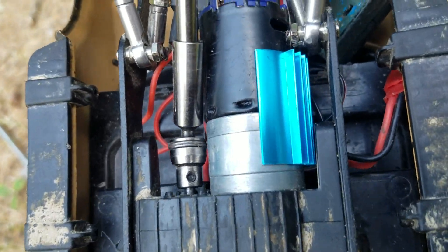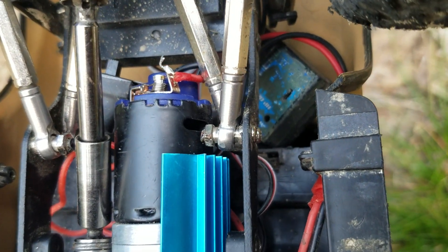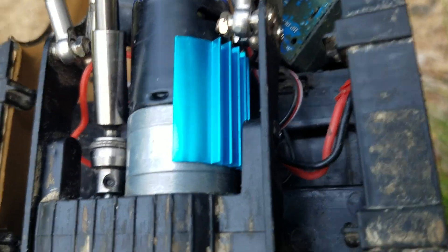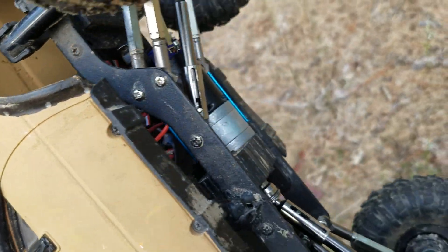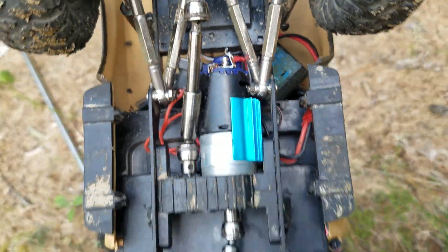I also added this blue heat sink to the motor. There's not much room with the link bars and the drive shaft, and I didn't want it to hang down at all to make the ground clearance any worse, so we kind of got it off to the side. It's not the best spot, but it's better than nothing.